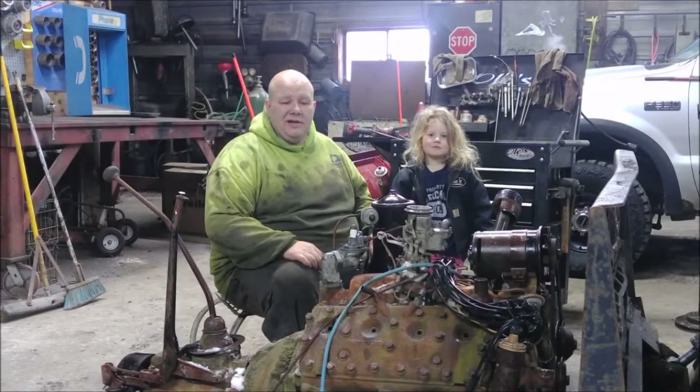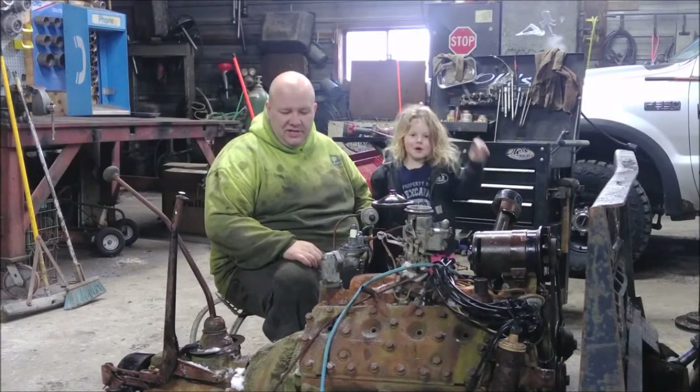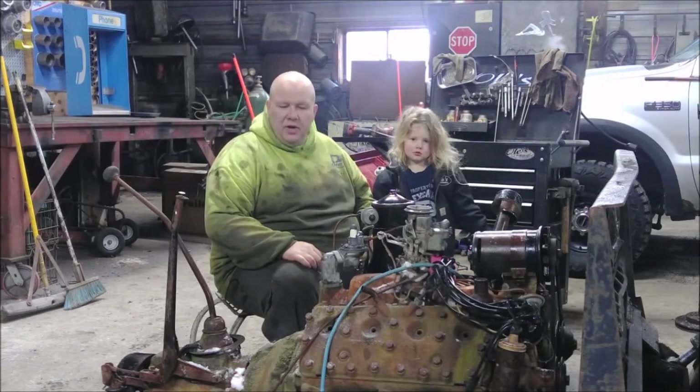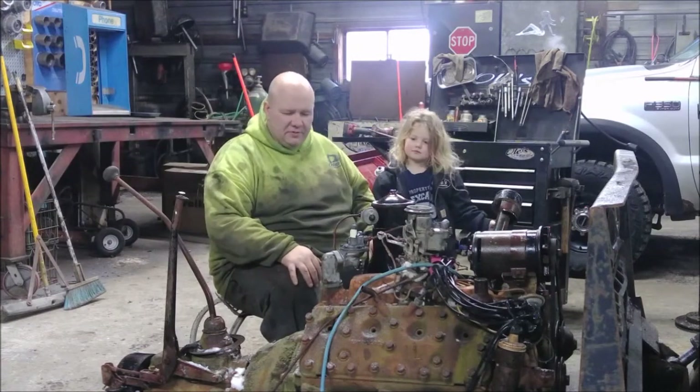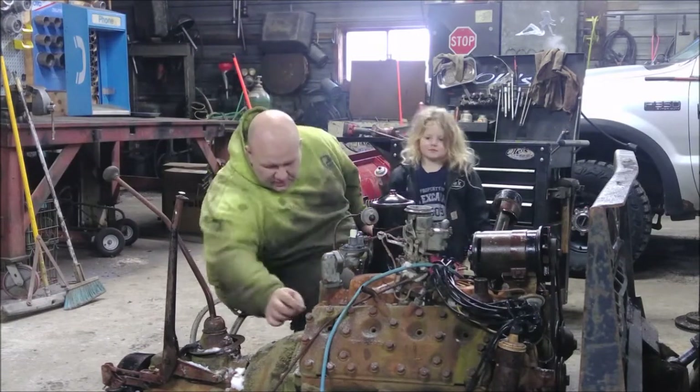Alright, Rainer's got it all cleaned off, so now we're going to try and separate the engine from the transmission. Hopefully there aren't any seized bolts and we can just unbolt the bell housing from the block, but we'll see what happens. What do you think, Rainer's?